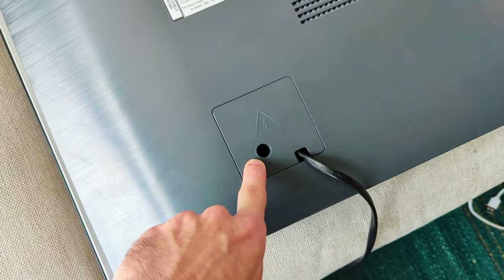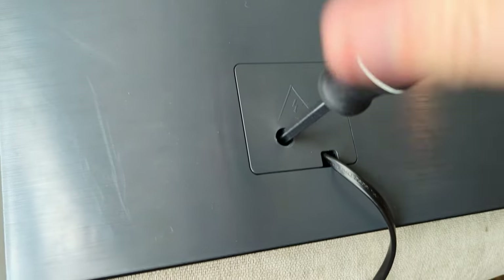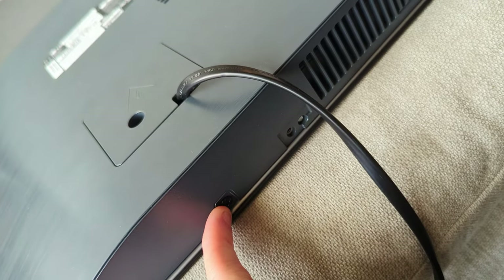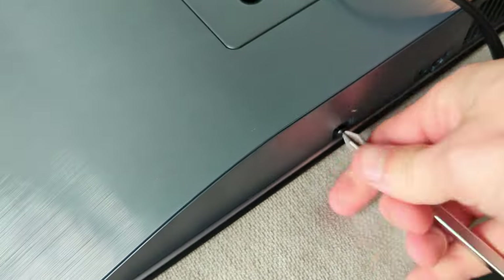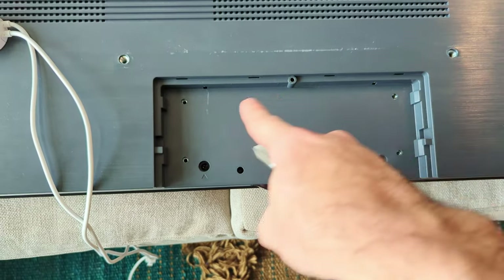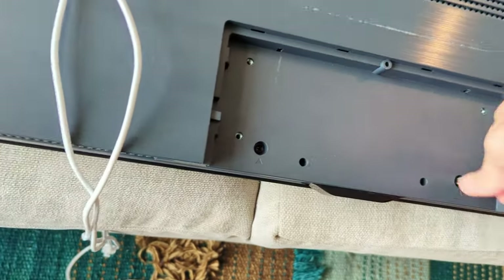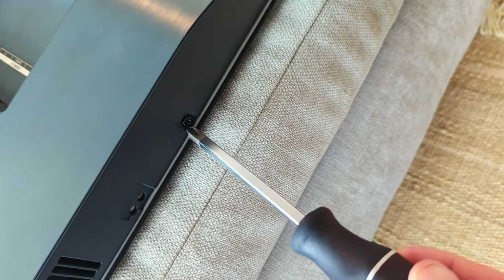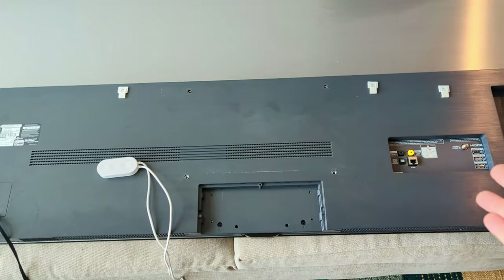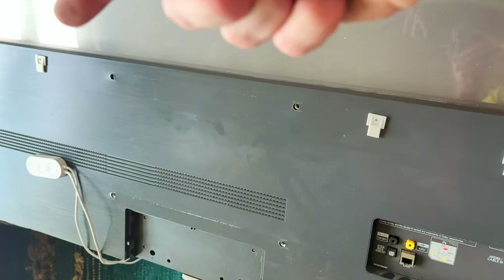There's a screw right here that we're gonna have to take out. There's a screw right here that we're gonna have to take out. There's two screws here you're gonna have to take out. If you have this stand on you're gonna have to remove the stand to get access to these screws. And then there's another screw over here we're gonna take out. If you have this exact same model you need to take off those five screws. If you have another model, look for more screws that might be on the bottom or on the top there.